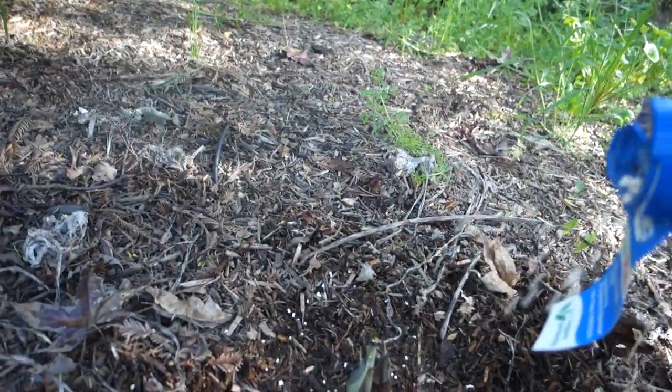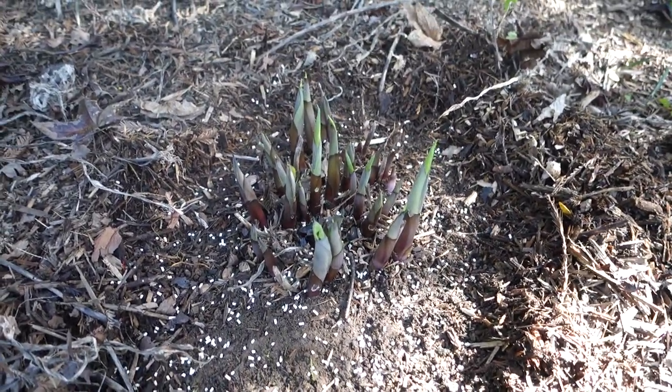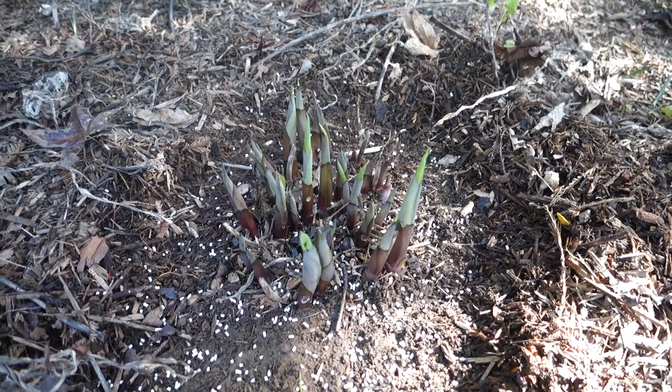Sprinkle it down and replace after a rain. These hostas will get really huge and they'll bloom later on in the summer with little purple flowers.